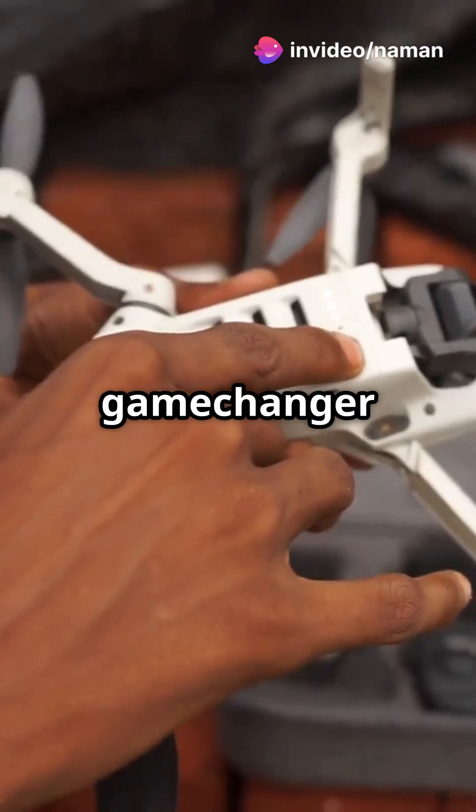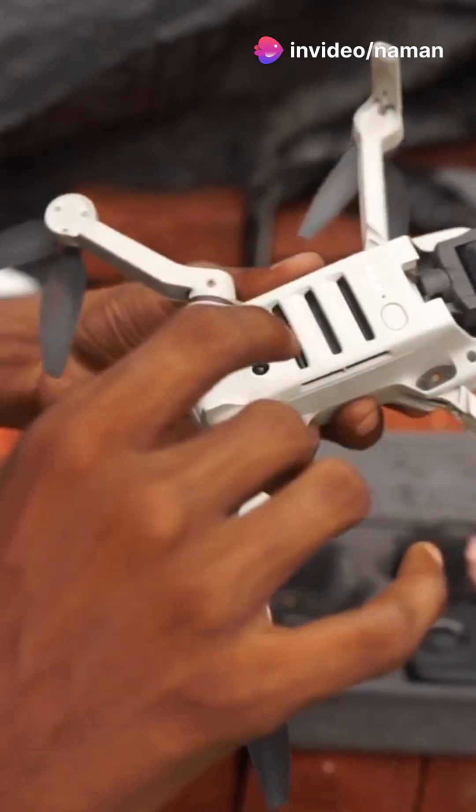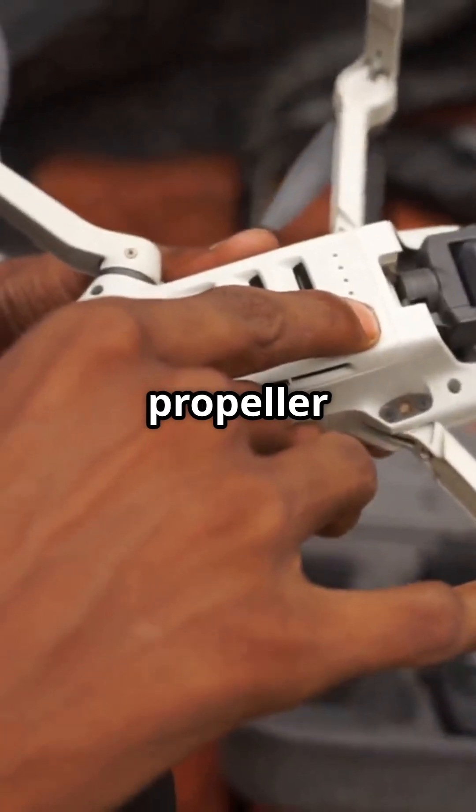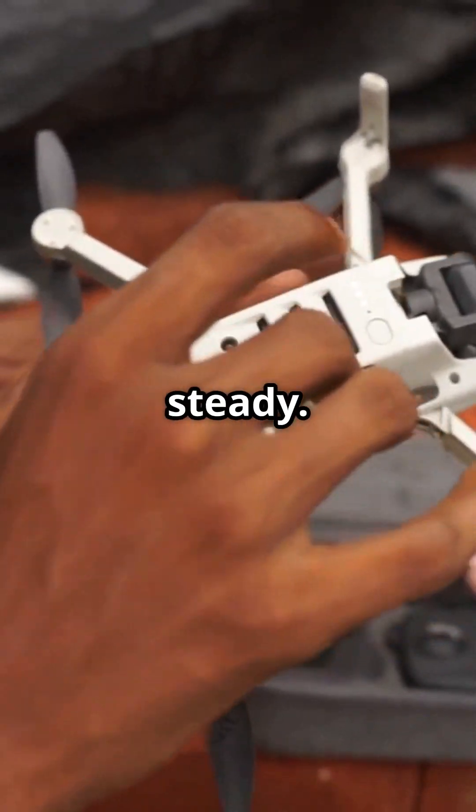And here's a game changer — balance your propellers. Unbalanced props can mess with your drone's performance. Use a propeller balancer to keep things smooth and steady.